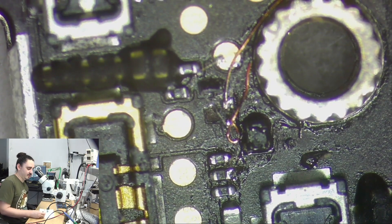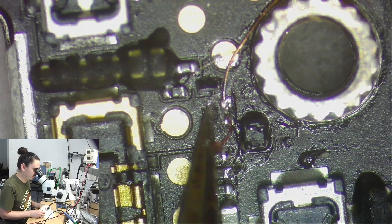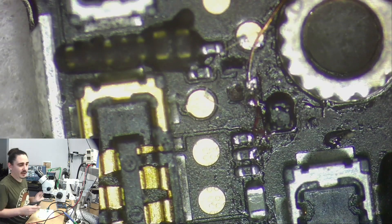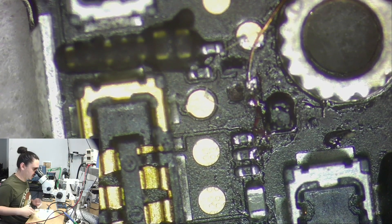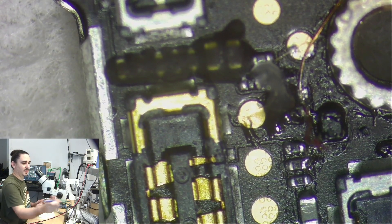You can get these transistors from most iPhone boards — I don't know why people don't just go ahead and replace them. This pad is completely torn off, which doesn't usually happen. I'm wondering if that happened while they were doing the work on here, but I have a feeling it was from when they were doing the work more than anything.